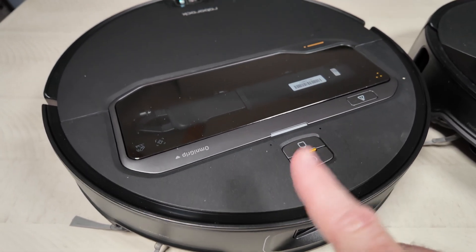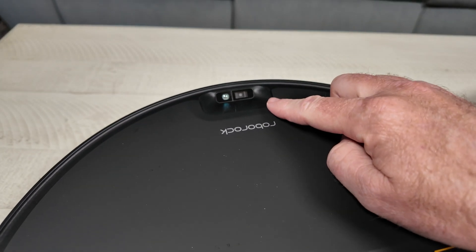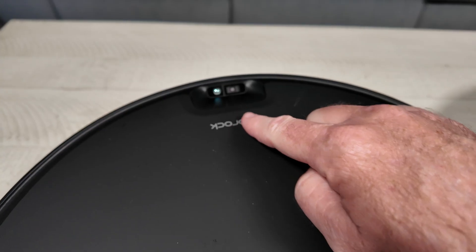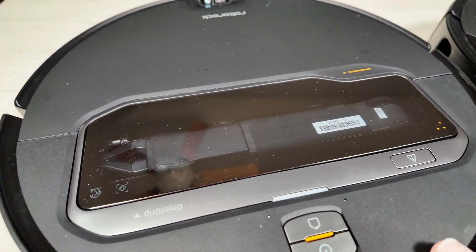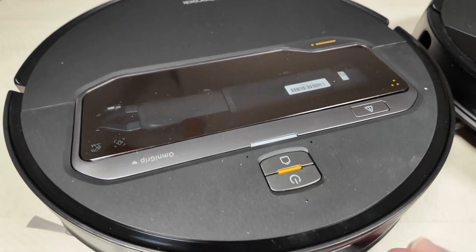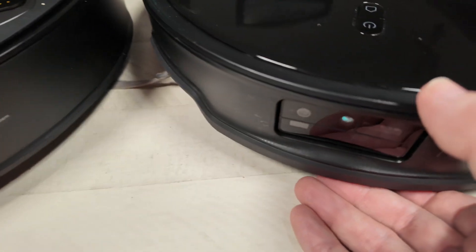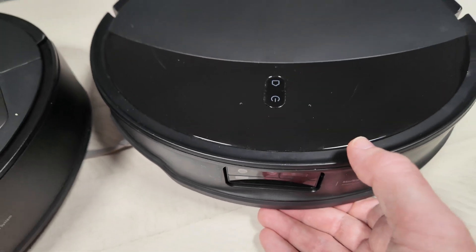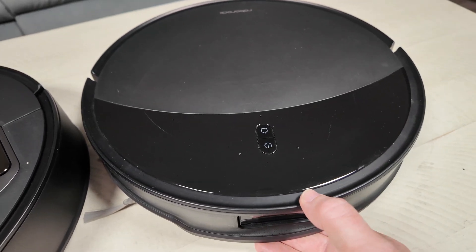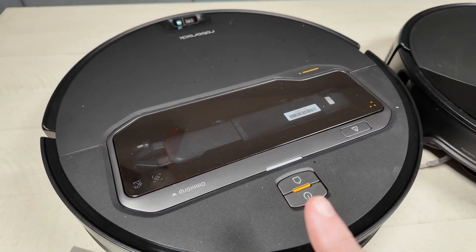The Z70 also has a rear time-of-flight sensor in the back. My guess is that it makes sure the robot doesn't go under something as an extra safety precaution, because if it did, it could potentially break the arm off. The Z70 still has the top lip bump sensor, which is also retained on the 10R, but the 10R does not have an upward sensor to tell if it's going under something — it just has a front clickable bump sensor. So I would expect a little bit better performance from the Z70 in tight spaces.